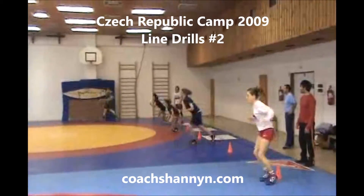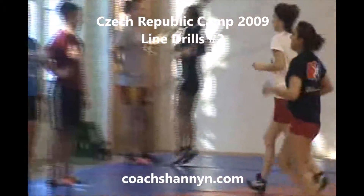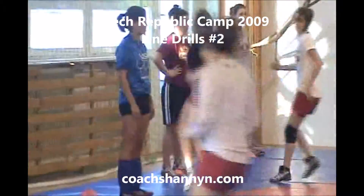Patricia's got it. Zoom in on her — see her knee tucks, slide.